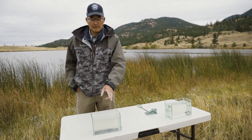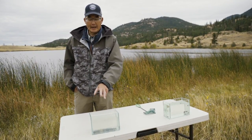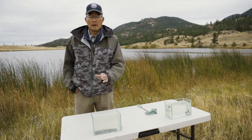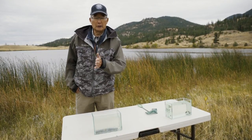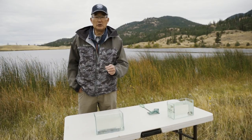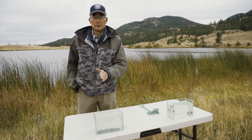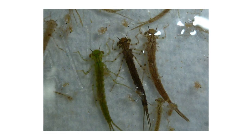In our tank here we've got juvenile damselfly nymphs that are going to hatch next spring as the adult. Damselflies are very fragile swimmers. They undulate sinusoidally through the water but they spend most of their time hiding amongst the vegetation on the shoal on the edge of the drop-off. Because they're not fast swimmers they're very susceptible to being eaten by fish.